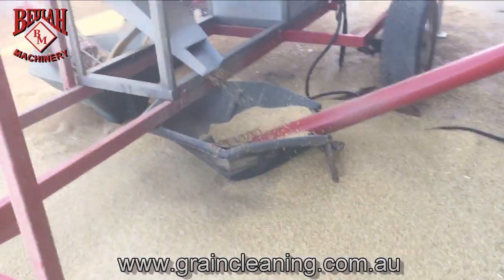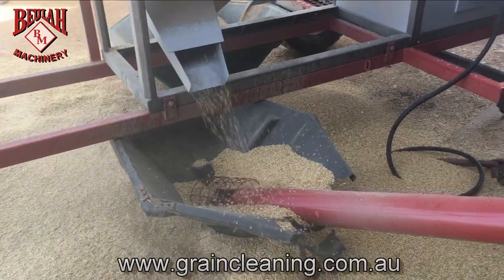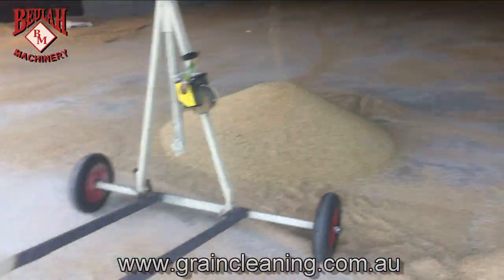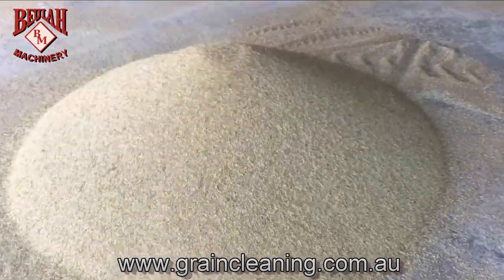And this is your seconds here. Just got it going in the shed - you can see the black oats that's coming out of it.